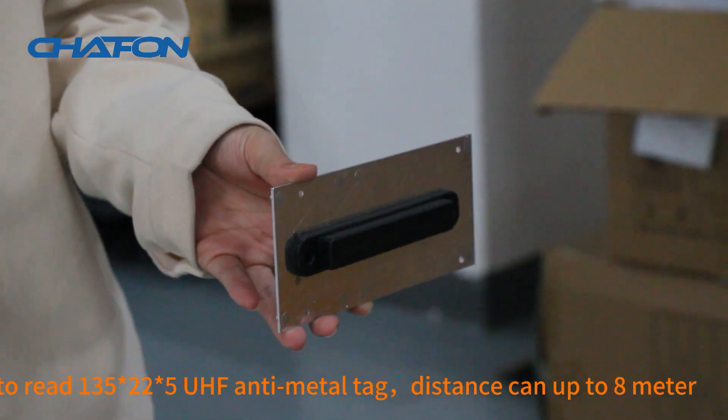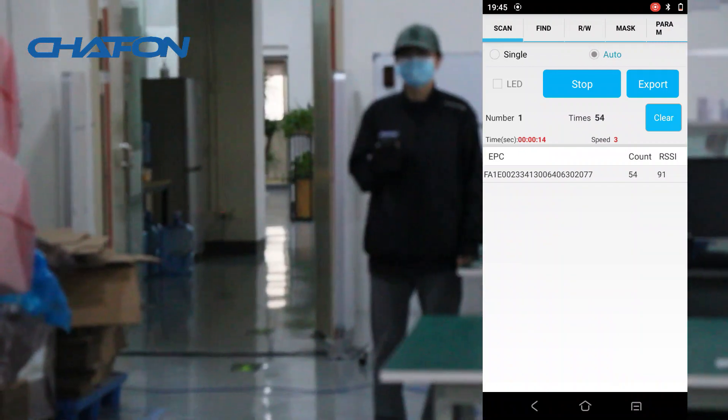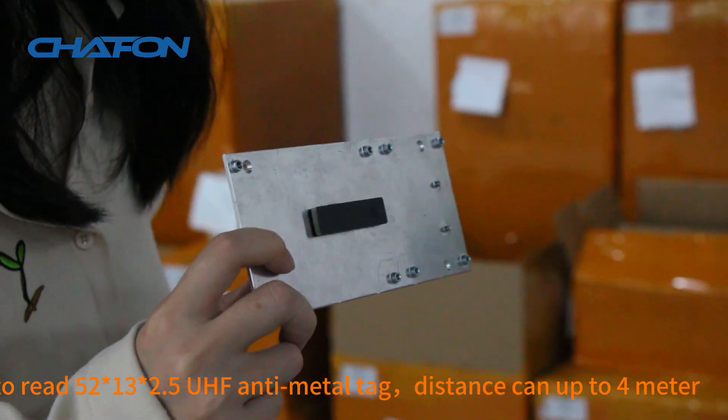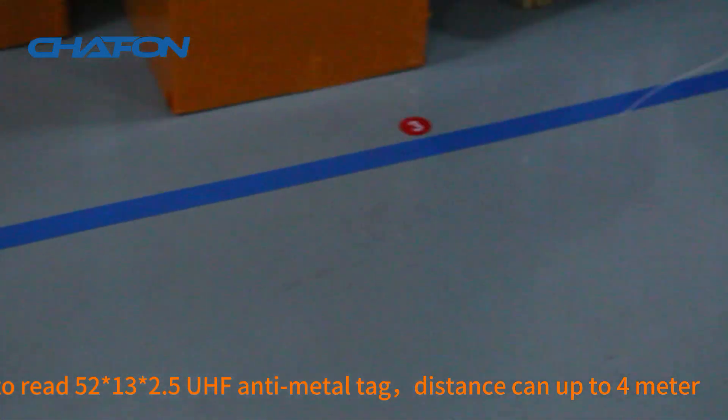Reading a 135×22×5mm UHF anti-metal tag, the distance can reach up to 8 meters. Reading a 52×13×2.5mm UHF anti-metal tag, the distance can reach up to 4 meters.